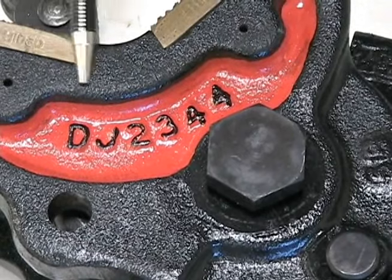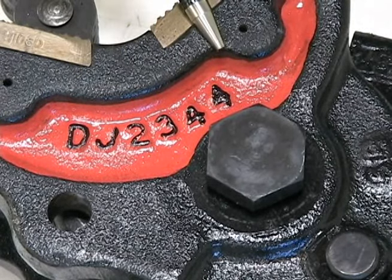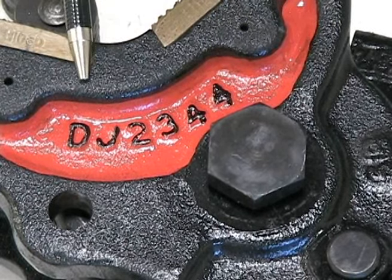D indicates drill pipe tong, J indicates jaw, and again 2344 is the tong size. Bull tong parts will begin with the letter L, buck up tong parts with the letter B, and machine tong parts with the letter M.